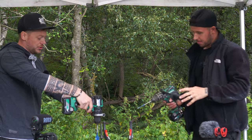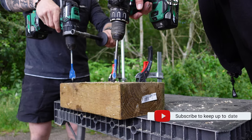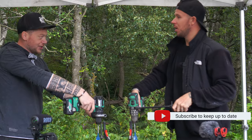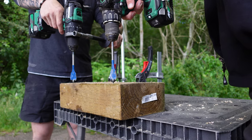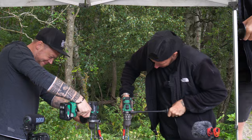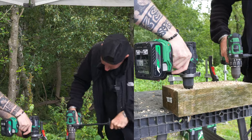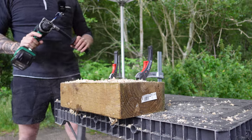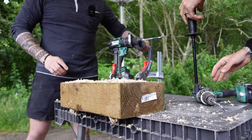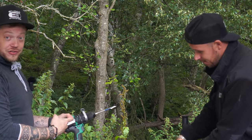Old versus new. We're going to make this as fair as possible — we've both got 28 mil bits and they're both brand new. Here we go, 3, 2, 1, go. Pretty impressive. Pretty impressive. So I think it's fair to say, that's one nil to the new boy.